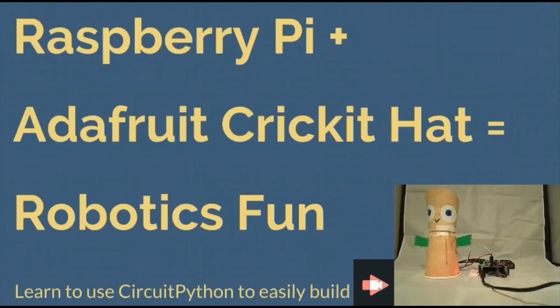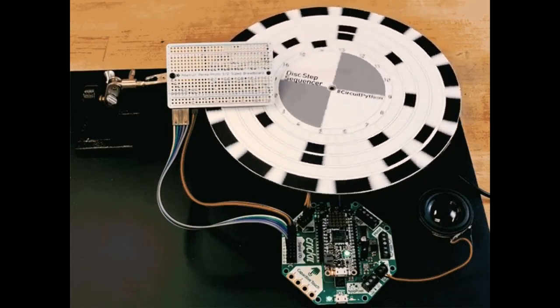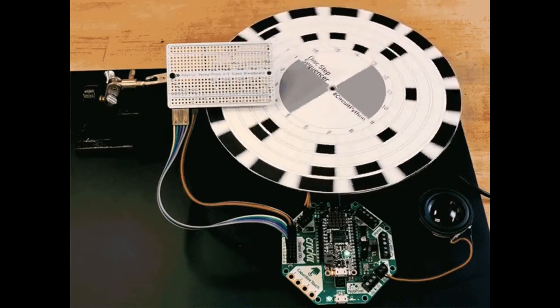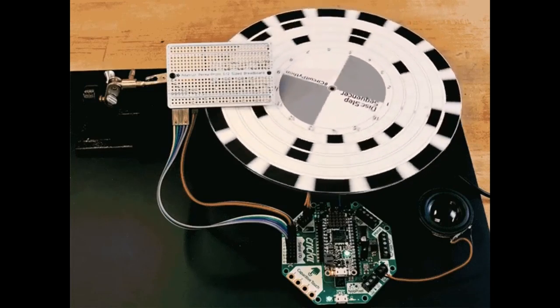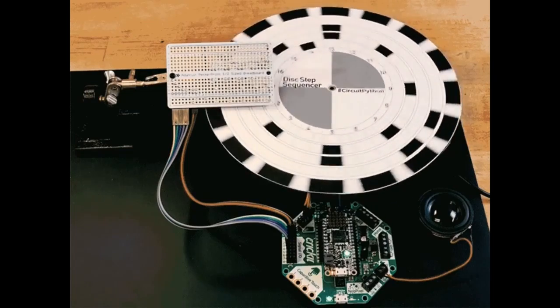Raspberry Pi plus a Cricket hat equals robot. Learn how to use CircuitPython to easily build robots — JP has an updated guide. Speaking of robots, this is a robot with a Feather M4 on a Cricket. It takes advantage of the speaker, sensor inputs, and motor control to make a disk sequencer. As that disk flips around, four light sensors detect the black squares and play an audio clip — it's like a little rotating beat machine. You just fill in the rectangles you want to play audio.